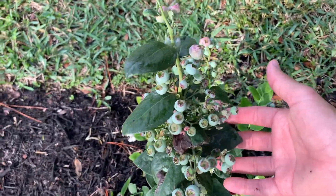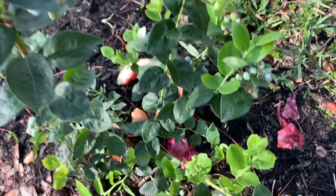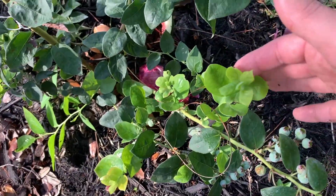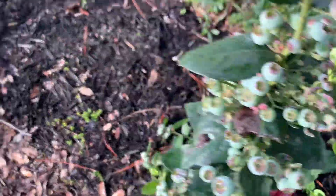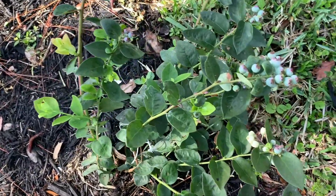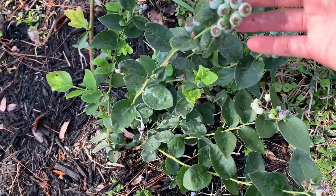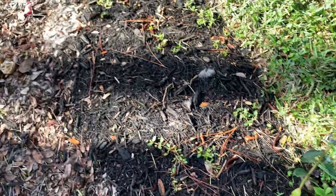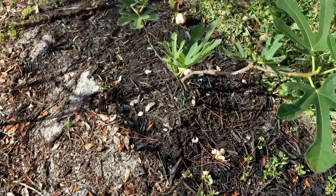This is another one — it's completely full of blueberries as you can see, and it has new growth for later production. With blueberries you want to make sure that you prune them after the leaves fall or whenever they're getting too big, that way you promote new growth and new fruits.